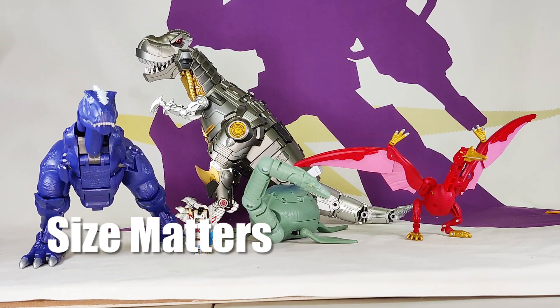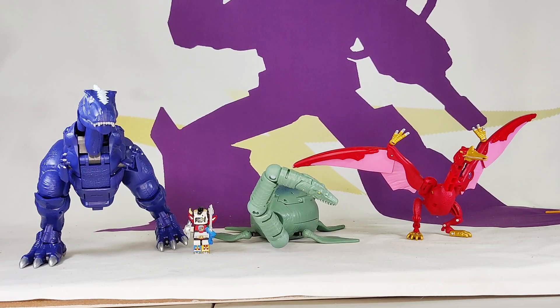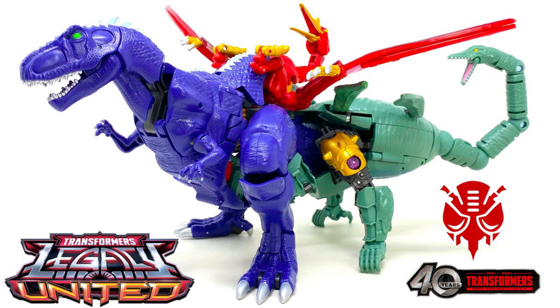For a sense of scale, here's Grimlock, Planet X Grimlock, and the T-Rex in dino mode — and a life-size Lego Voltron for scale. Here's what he looks like in Magmasaurus combined dino mode. The combined dino mode looks ridiculous — it resembles the original toy, which is why people are excited, but it just looks like you randomly mashed the three dinosaurs together.